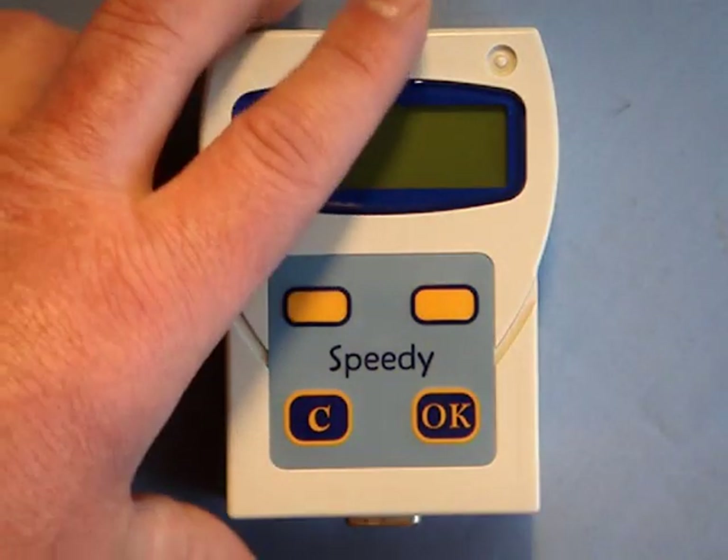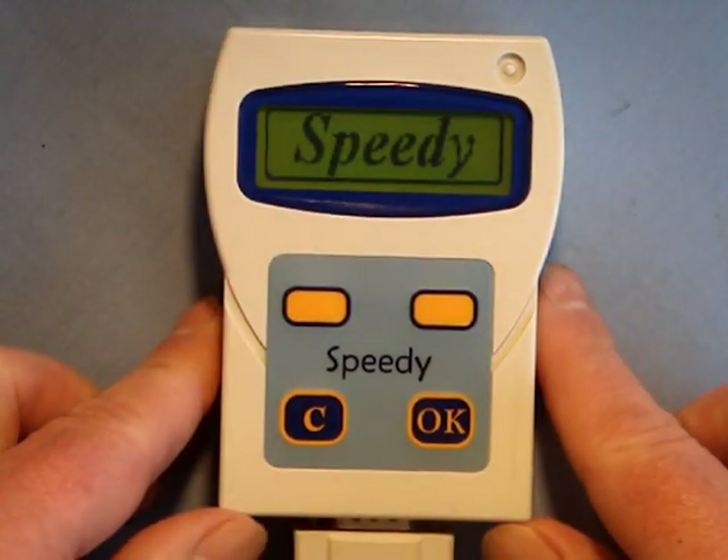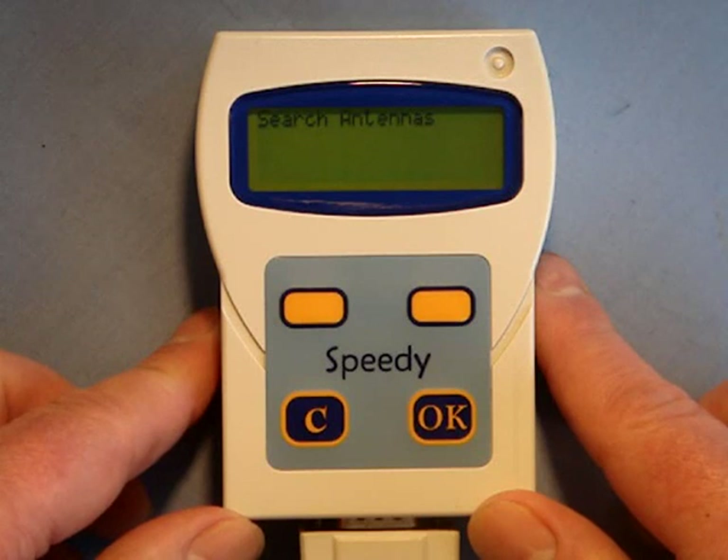I will now power up the system and the Speedy clock will start up and go through its own initialisation process. The menu features graphic icons which you will soon learn, although in normal everyday use you will rarely have any need to refer to the menu.